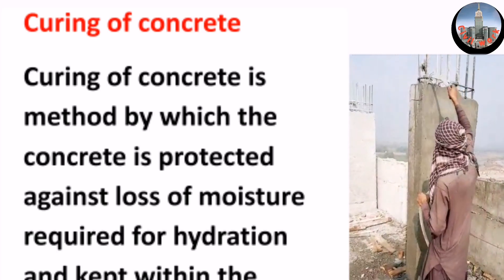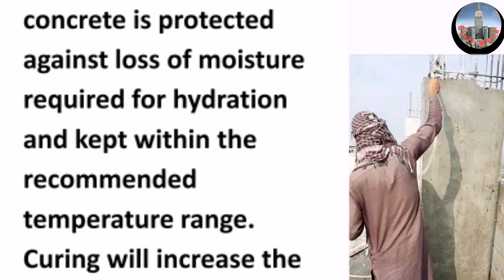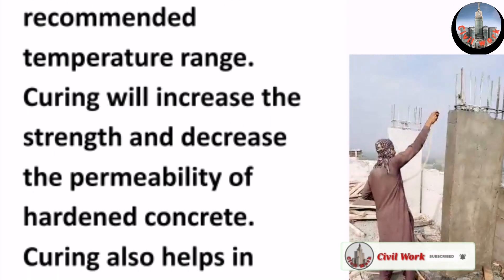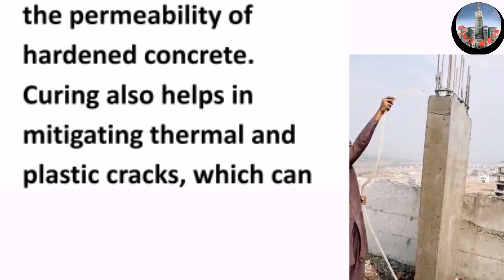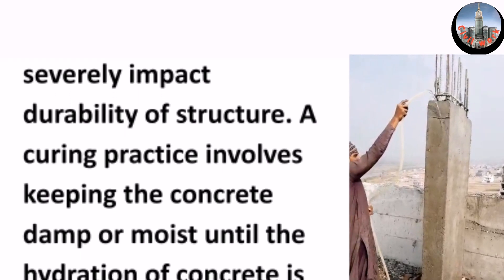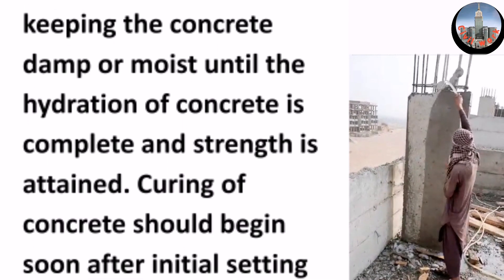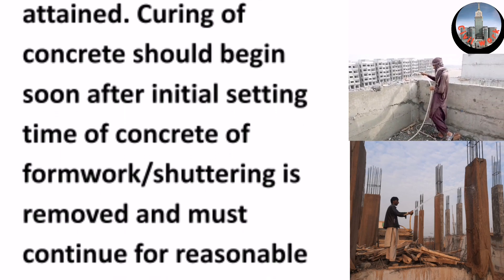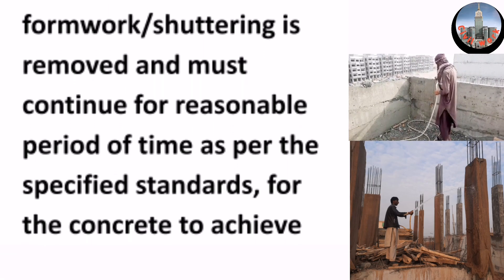Curing of concrete is a method by which the concrete is protected against loss of moisture required for hydration and kept within the recommended temperature range. Curing will increase the strength and decrease the permeability of hardened concrete. Curing also helps in mitigating thermal and plastic cracks, which can severely impact the durability of a structure. A curing practice involves keeping the concrete damp or moist until the hydration of concrete is complete and strength is attained. Curing should begin soon after the initial setting time.